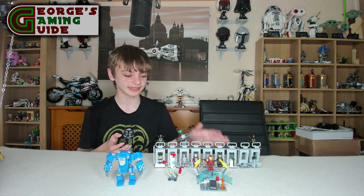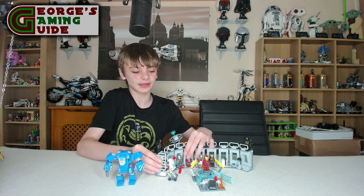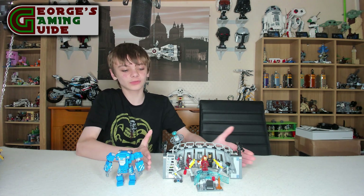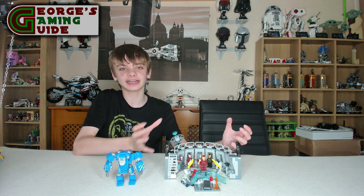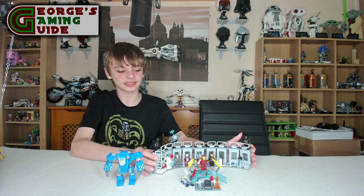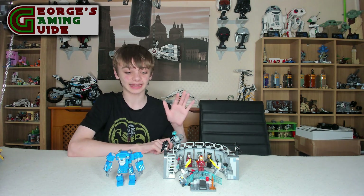One last thing I'd like to show is that all these sections are independent but can be joined together, so you can move them all in, have Dummy in there somewhere, and make it quite condensed. To be honest, that's how I'd like to display it — I think it's just taking up too much room spread out, and the condensed version is much better. I would really recommend displaying it that way.